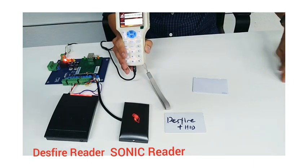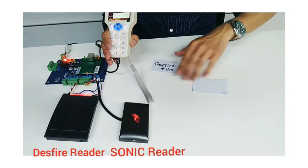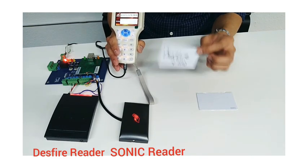So this small demonstration is able to tell us that the Deathfire card, until today, is actually not able to be hacked. That's why we're not able to clone or copy it.